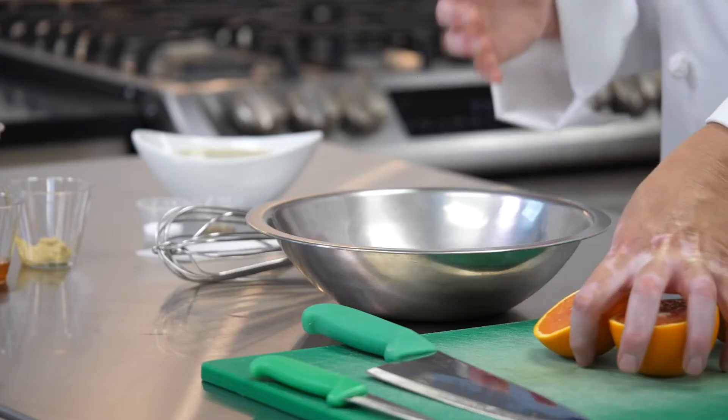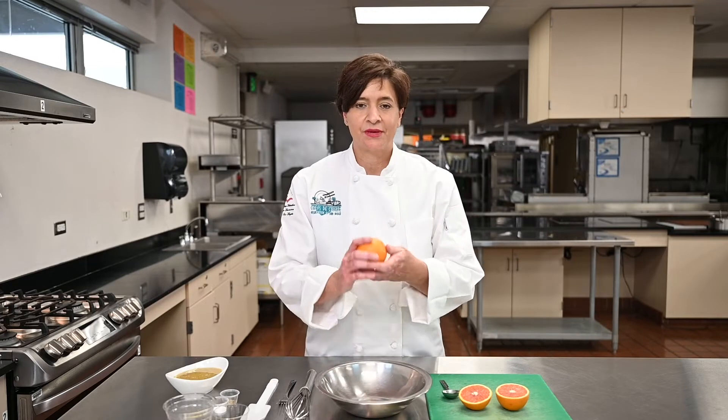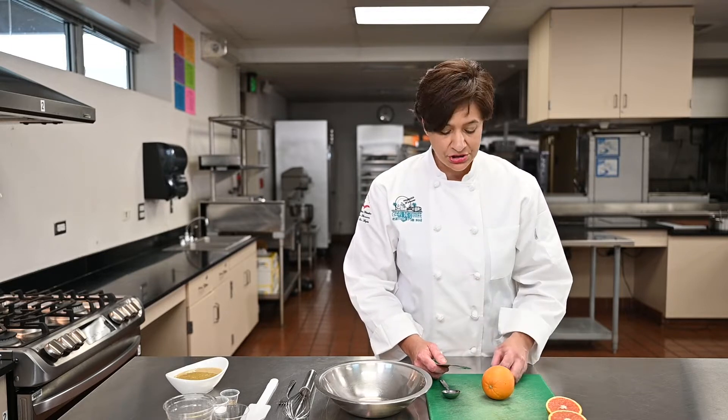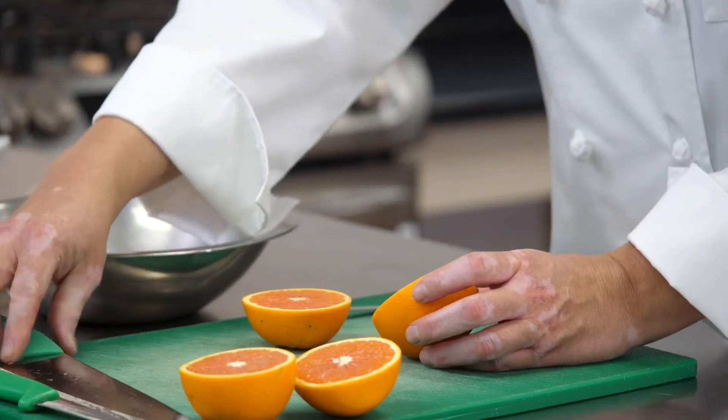I need three tablespoons of orange juice. You're going to get an orange in your packet. You want to go ahead and take your chef knife — any sharp knife that you have will work. Basically you want to cut the orange in half, and you want to remember to hold your hand into the claw shape, make sure you're in a safe position, and you're just going to cut it in half. Put your knife in a safe area whenever you're not using it.